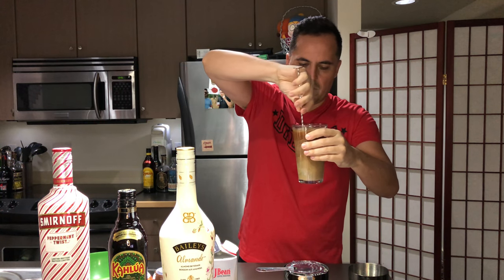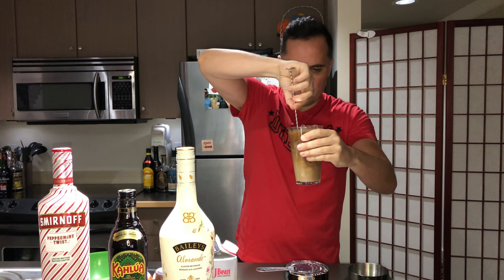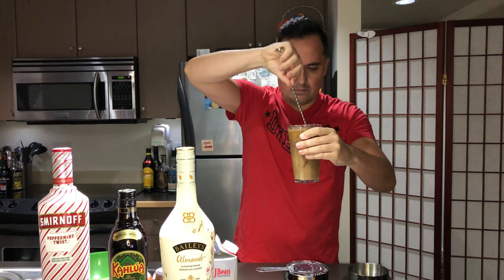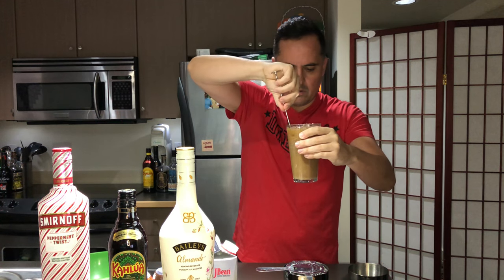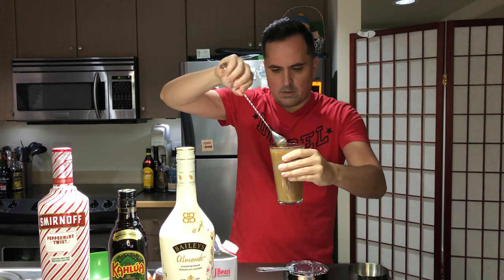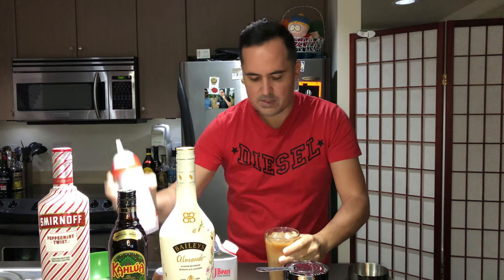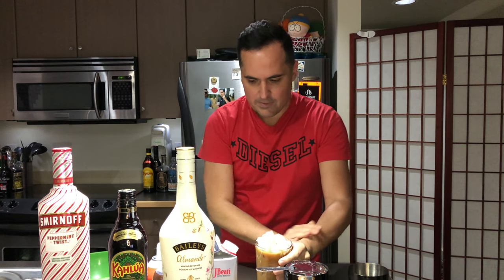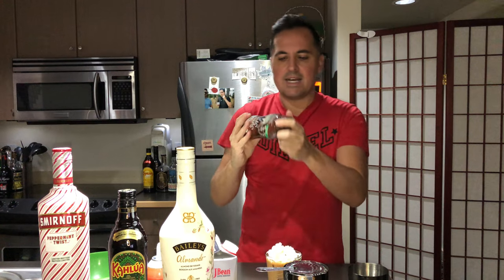So I'm going to stir, and since it's Christmas — whipped cream in there, chocolate sauce.